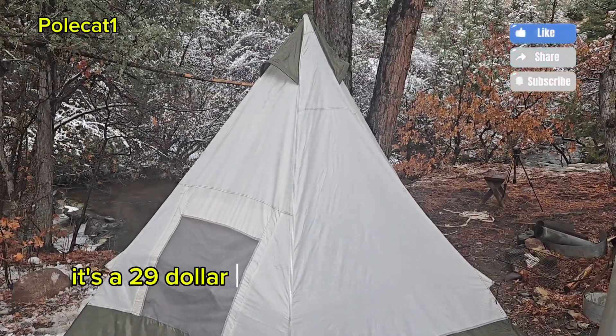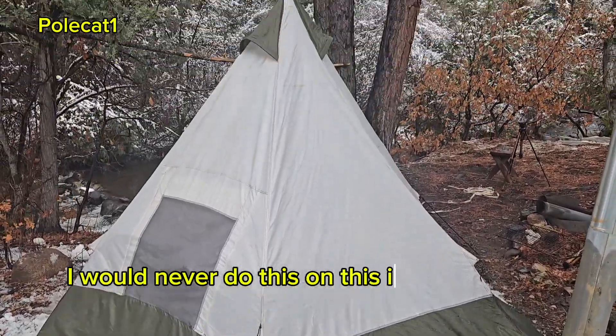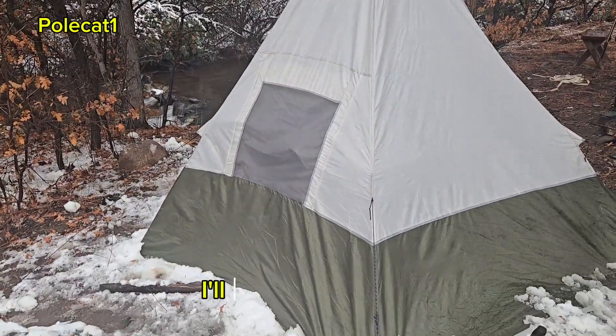It's a $29 tent. I've had a lot of people say 'oh you've ruined your tent.' I've got $400 tents I would never do this on. This is a cheap Walmart tent — I'll cut the floor every day, I don't care. Don't like it? I'll buy another one.